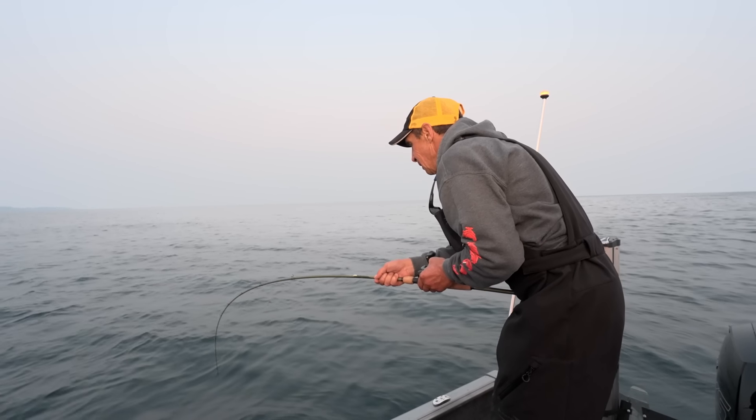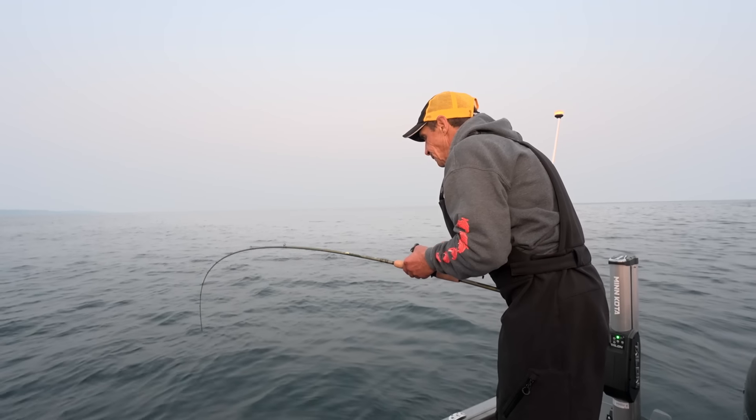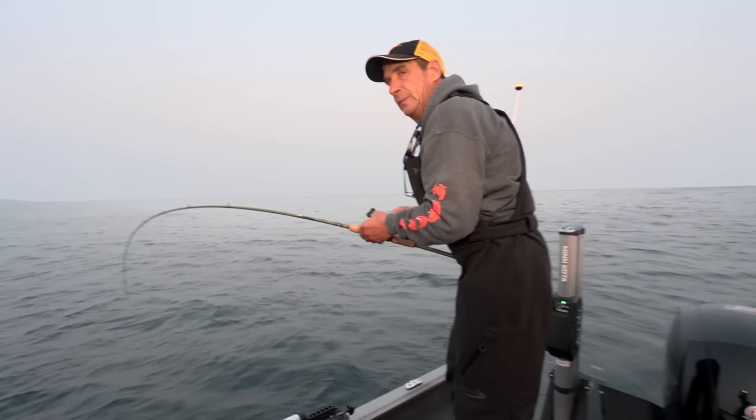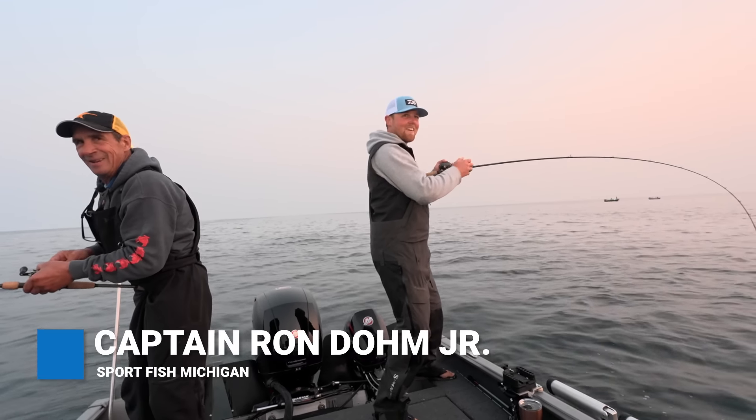So he means business — come on buddy. It's acting mature. Well, gentlemen, I'll grab the net.